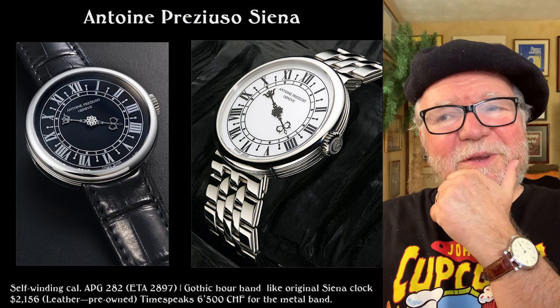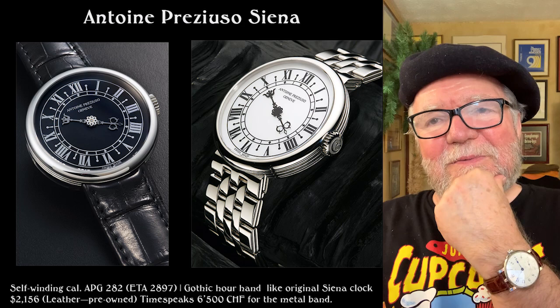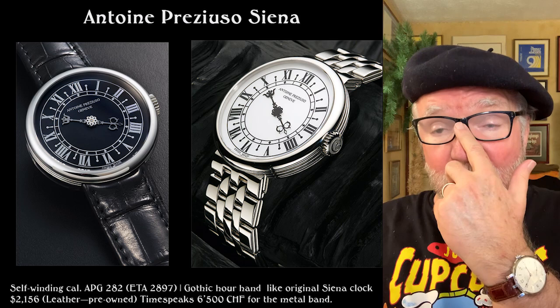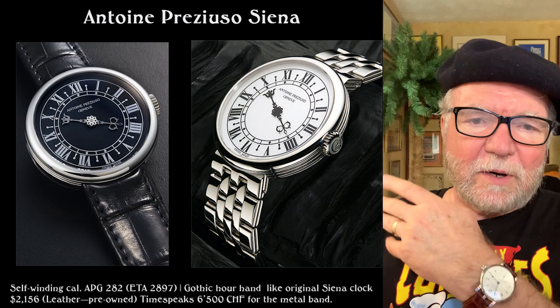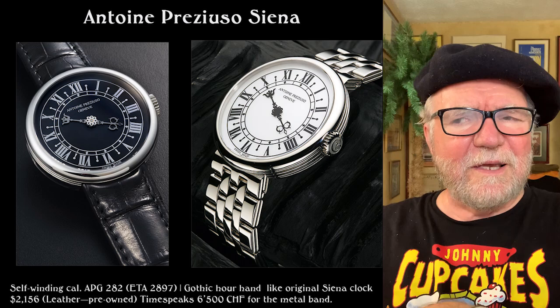Being retired, it wouldn't make as much difference for me. This is a sort of cool watch, and it's based on a historical element. Now the problem here is finding these watches. The usual places we go — like Chrono 24 — you can still find them there. But there's another place called Time Speaks in Japan, and it's an auction house.